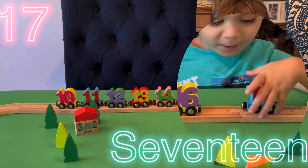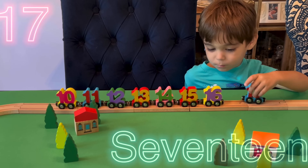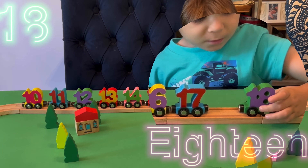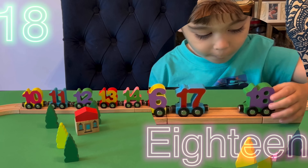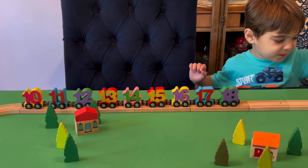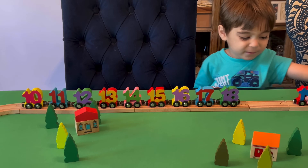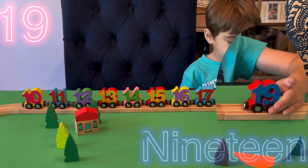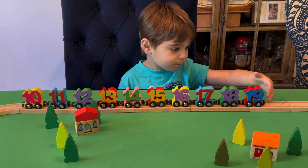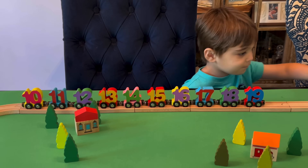Red and blue. All right, red and blue. What's after 17? 18. And what color is 18? Green and purple. Green and purple. And what's after 18? 19. And what color is 19? Red and blue. There's your red and blue. And after 19?